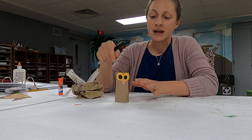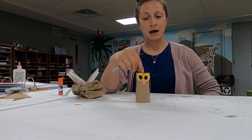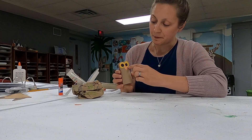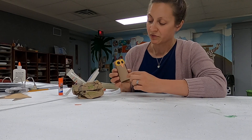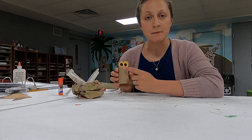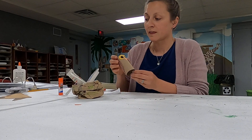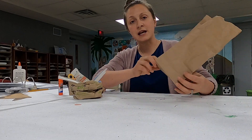Once you've drawn the feathers, glue the wings to the sides of your toilet paper tube, because the tube is going to be your owl's body. Then cut out two circles from your yellow paper, draw two big black eyes with your marker, and cut out a triangle from your orange paper for the beak. Assemble it all together and you have your owl made out of a toilet paper roll.